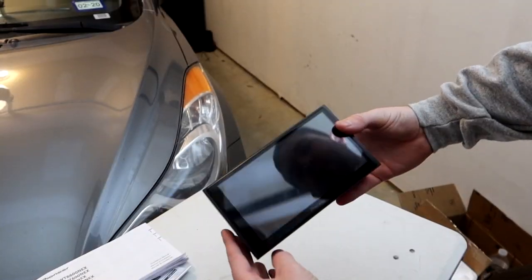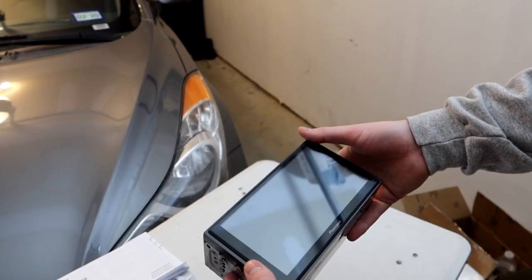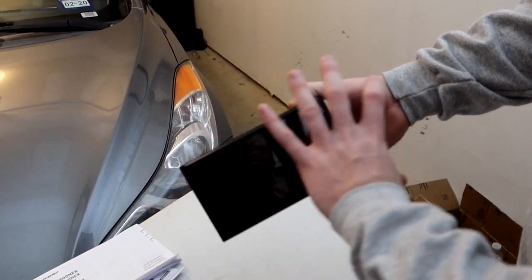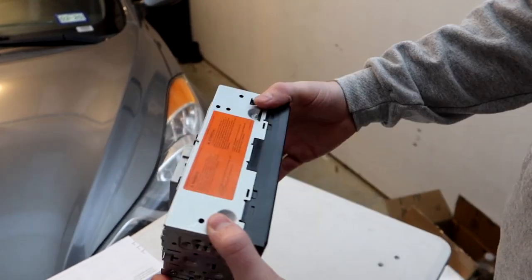And then the star of the show — the actual Pioneer head unit. This fits in a standard double-DIN size and has all the outputs on the back we're going to tap into. Let's go ahead and start tearing apart the car.